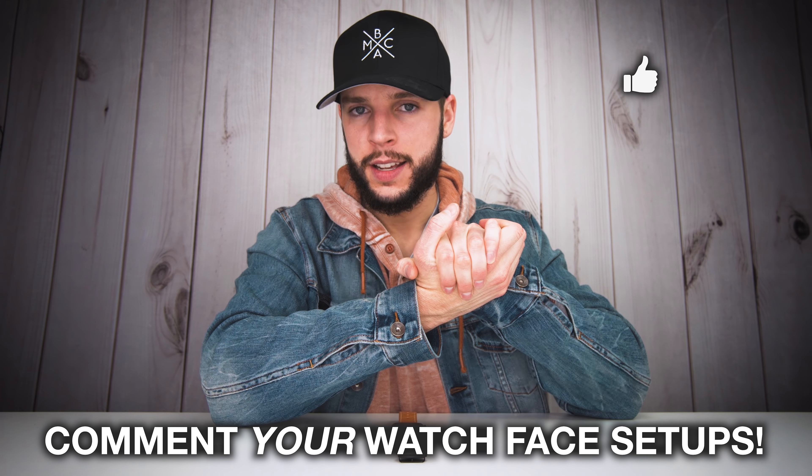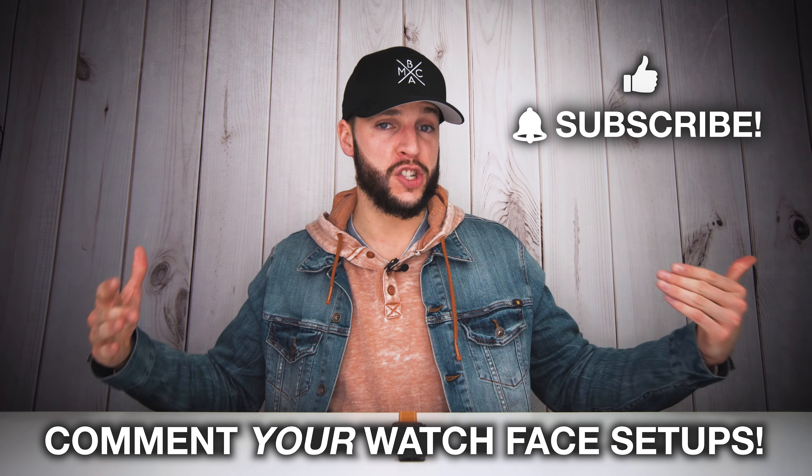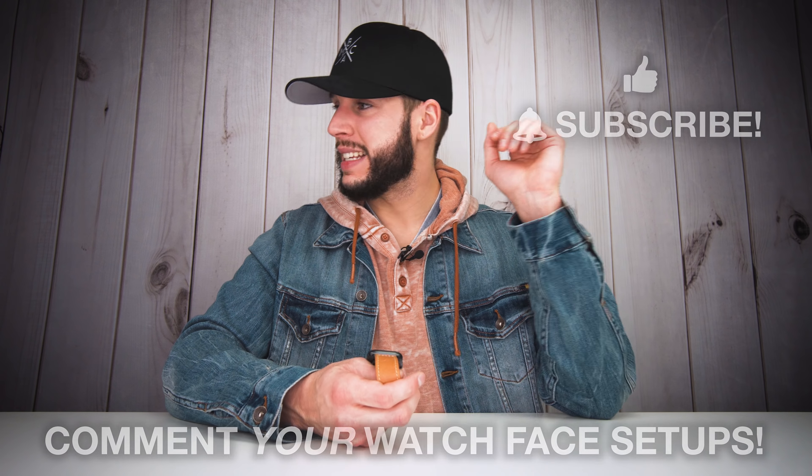Please don't forget to annihilate that like button and subscribe with notifications turned on so you never miss a new video. I am disgustingly behind on these activity rings — I don't even think working out tonight is going to be enough to close these rings. I think I'm in trouble, better start running or something. I will see you guys in my next video. Gotta move man, gotta get those activity rings closed. Come on!